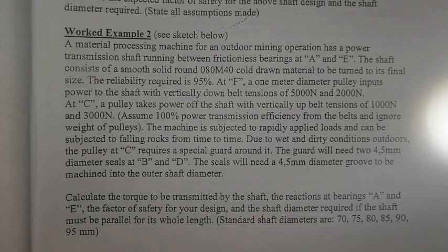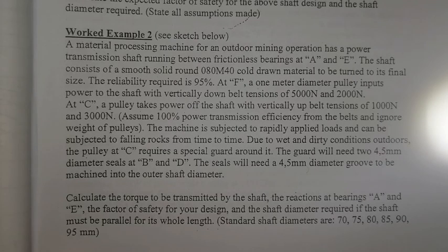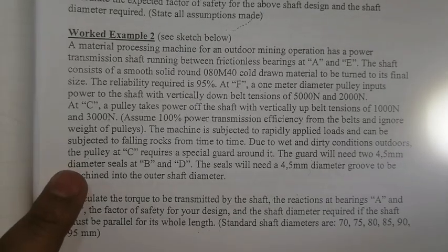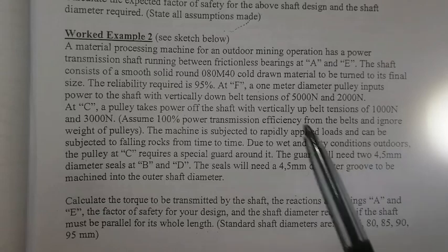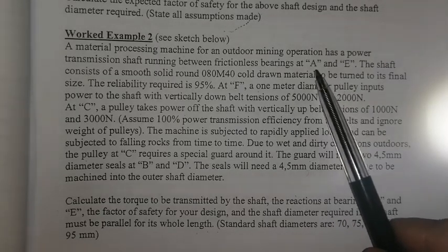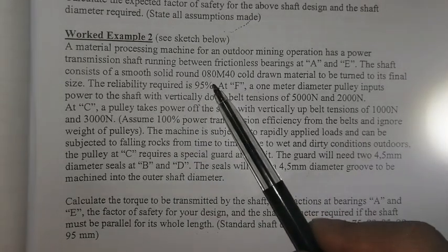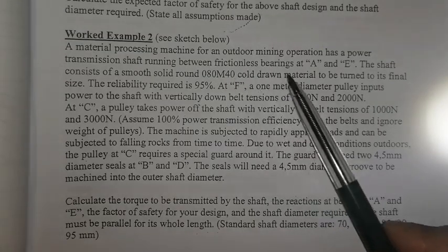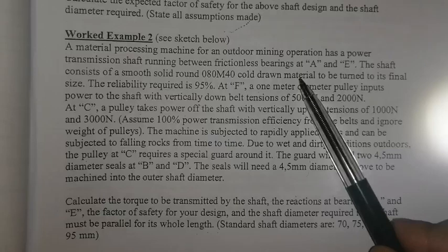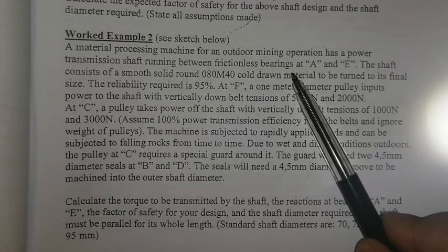Looking at worked example 2 in the shaft design section. A material processing machine for an outdoor mining operation has a power transmission shaft running between frictionless bearings at A and E. The shaft consists of a smooth solid round 080 M40 cold drawn material — that is the material type — from which you get your yield strength, Brinell hardness, and ultimate tensile strength.